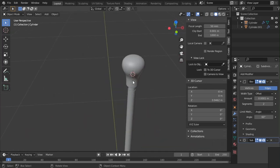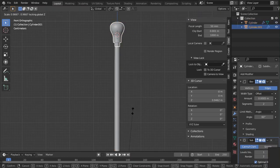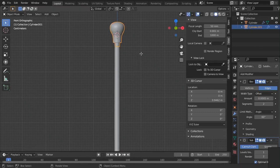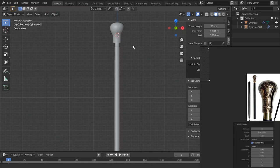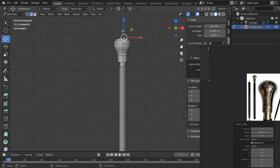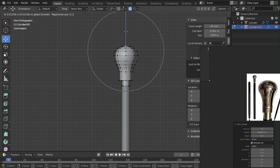We're done with the modeling, I would say. Just Shift+D to duplicate this so we don't have some weird stuff happening. I think this is a little bit flattened out — go right there, enable proportional editing and give it some love.